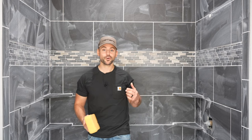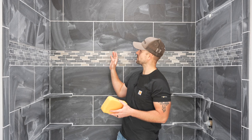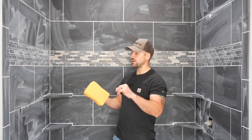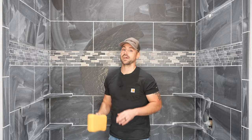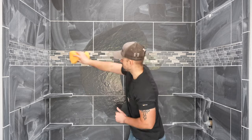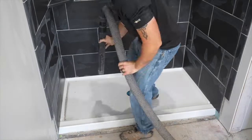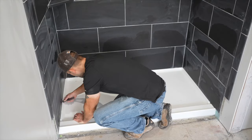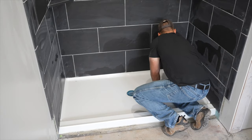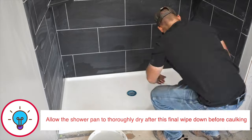I'm back the next day — about 16 to 17 hours since the first grout application. There's still a little bit of haze visible. I'm going to do just one more wipe down before doing the caulking. After this third wipe down I removed the masking off the ceiling, thoroughly cleaned the shower pan of any grout that fell during masking removal, removed any grout I may have missed along the bottom, and went over everything with the sponge one more time.